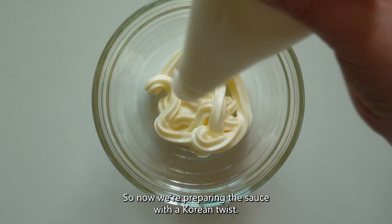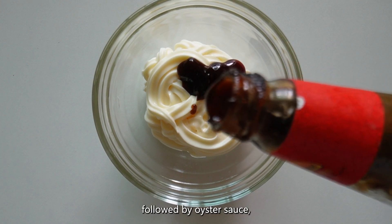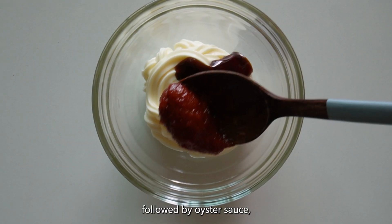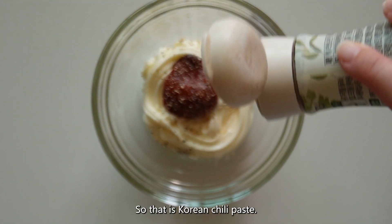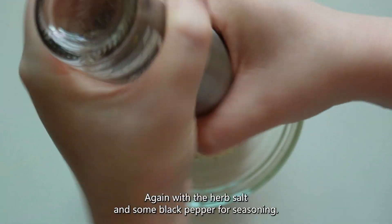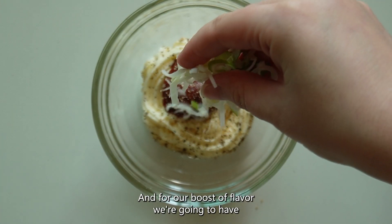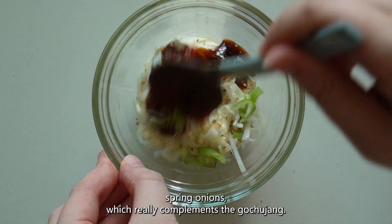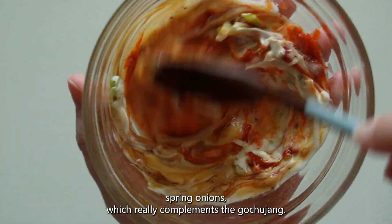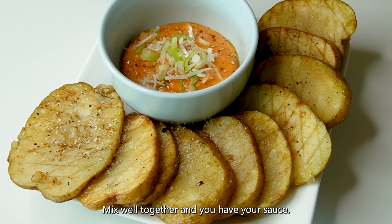Now we're preparing the sauce with a Korean twist. We're starting off with a generous amount of mayonnaise, followed by oyster sauce, some gochujang which is the Korean twist — that is Korean chilli paste — again with the herb salt and some black pepper for seasoning. For a boost of flavour we're adding spring onions, which really complements the gochujang. Mix it all well together and you have your sauce.